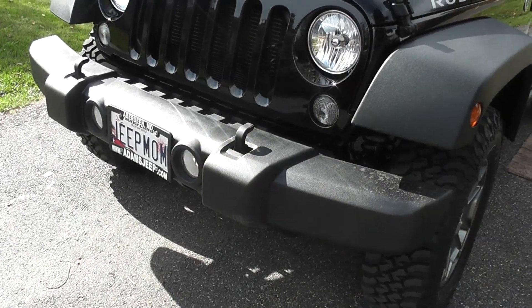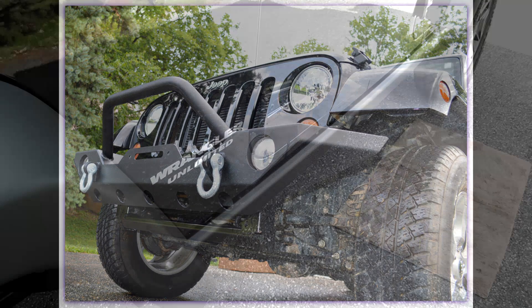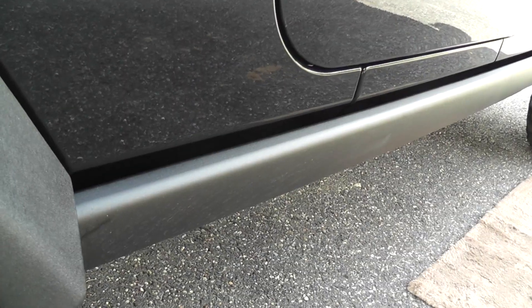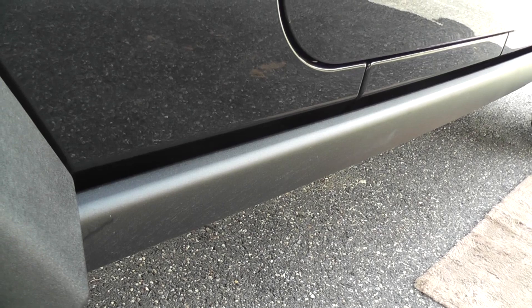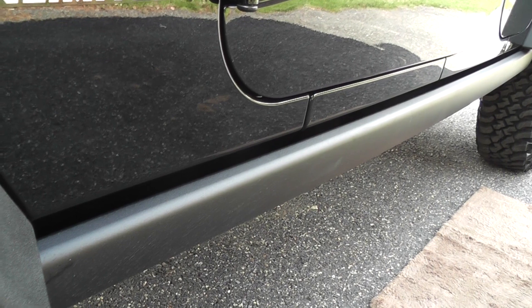This stock bumper will be going and I'll be getting back my Barricade Trail Force HD bumper this week. And my all-time favorite Barricade rock sliders will be back on right here. And look at these — these are rock rails. Rubicon rock rails. They help protect the Jeep on those rocky trails. So I'll be leaving these on and adding my rock sliders for extra protection.